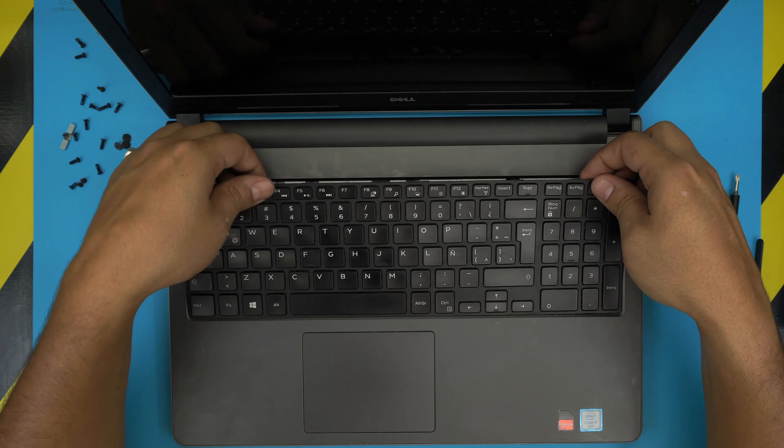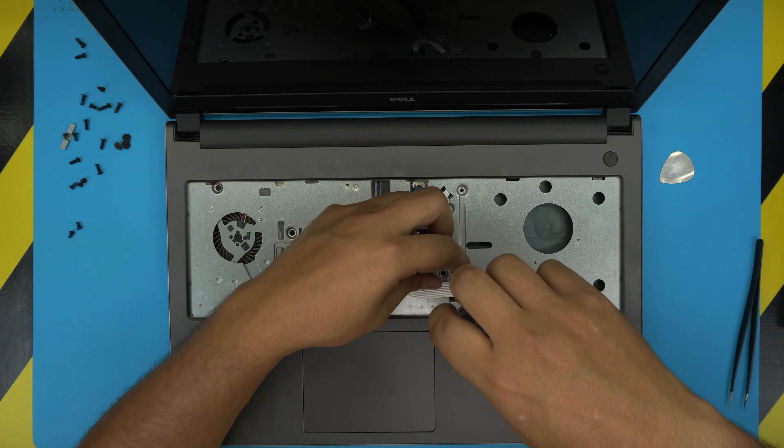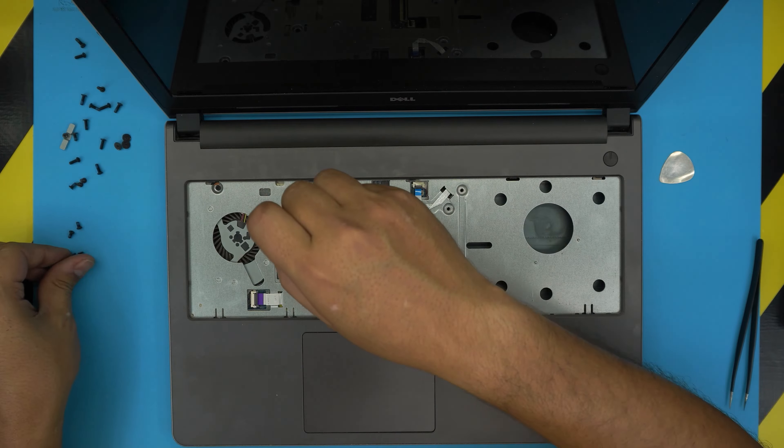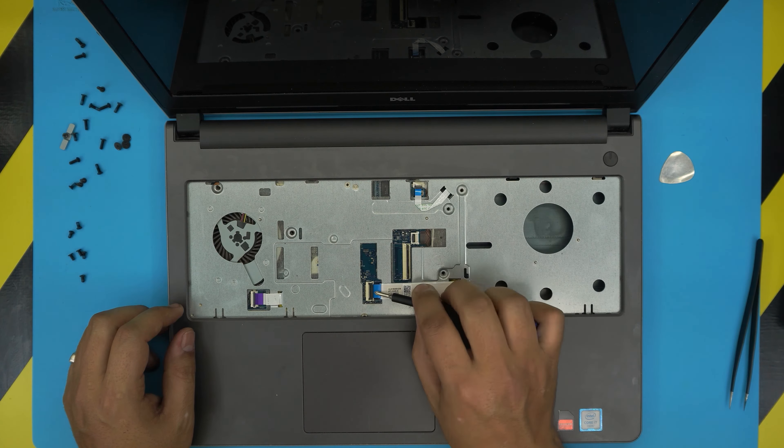Lift the keyboard up gently, unhook the cable for the LCD backlight, then lift up the power connector and slide out the ribbon cable for the keyboard. Down here you'll see a bunch of screws — go ahead and remove those. We can see the fan is seized; I try to push it and it's not even moving, so we're going to fix that. That's why it's overheating.